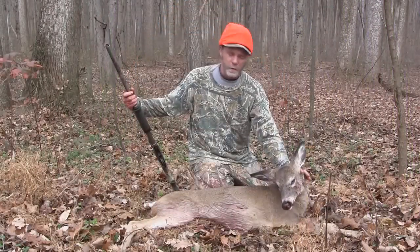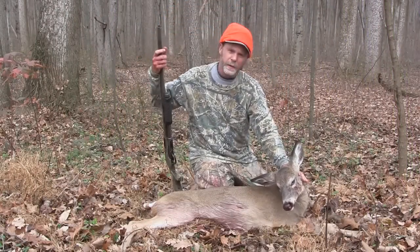Yeah baby, meat on the ground! It's not even sunrise — opening day of the firearm season here. Had this little deer come in, gonna fill the freezer. Well, that was a great hunt this morning, opening day.